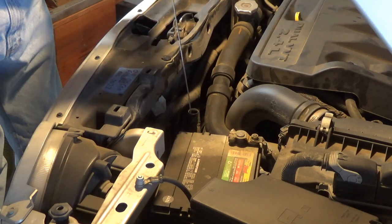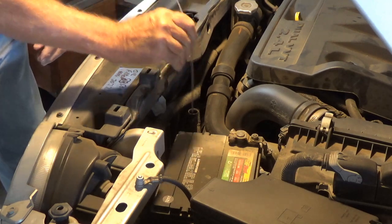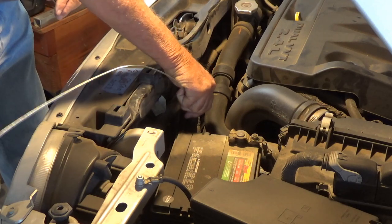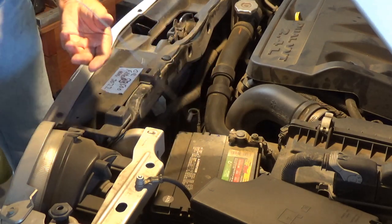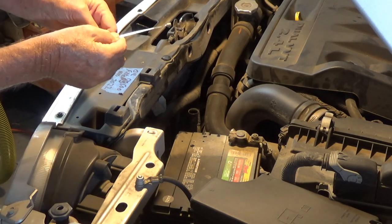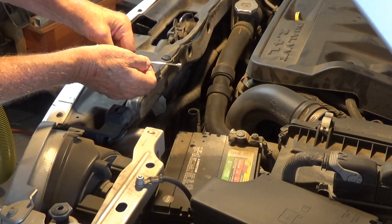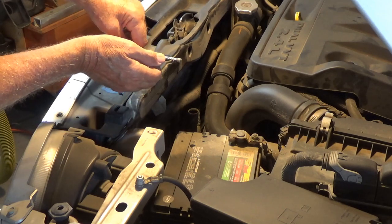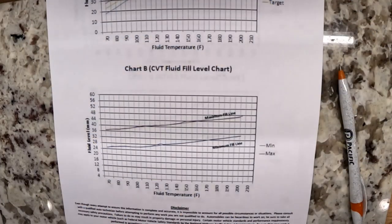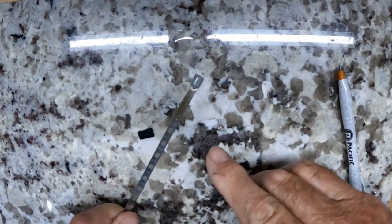I'm going to stuff this down — it bottoms out, but it's way too long. We know that. That looks like that's as far as that's going. So now I'm going to pull it out and see what she reads. She reads 30.